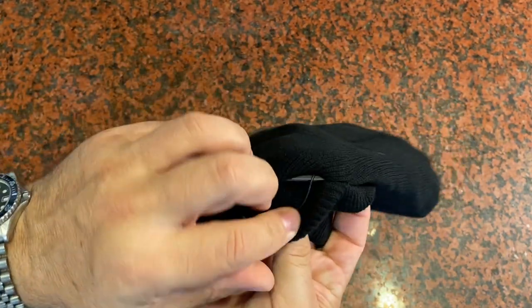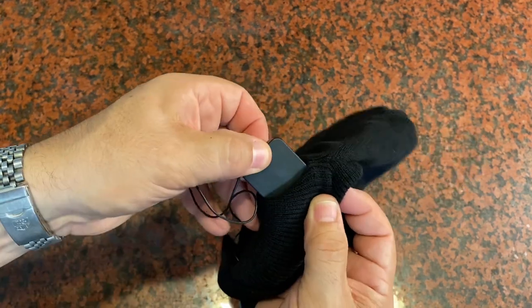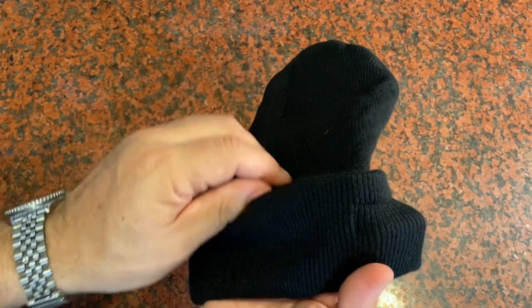If you ever need to wash this hat, it's real easy. You can just take the speakers out — they're just sewn into this little pocket — and you can remove those, take the light out, and then wash the hat, so you don't have any trouble with that either.